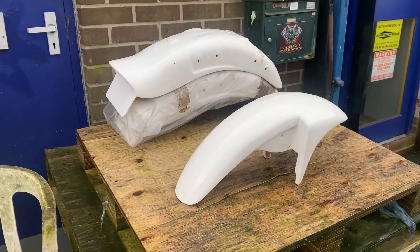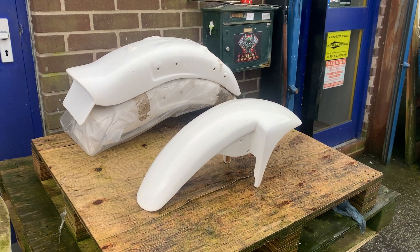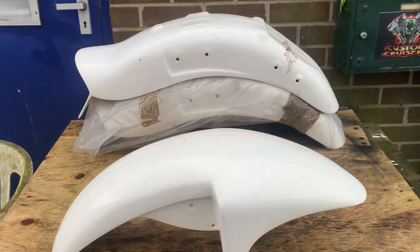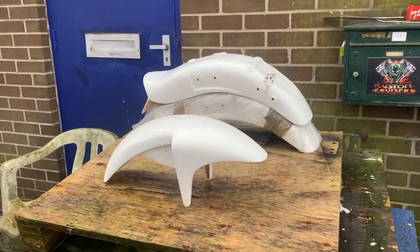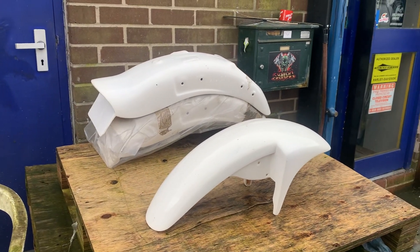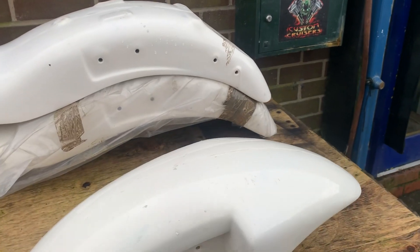We've also got Yamaha Viragos — that's 535, 750, 1100. VT600s, VT1100s, VN750 Kawasakis and VN1500 Kawasakis — that's the old fast but ugly one. If you want to turn it into a more modern looking bike with the original fenders, we also do lower spoilers, which is like an air dam underneath. Looks very cool as well.